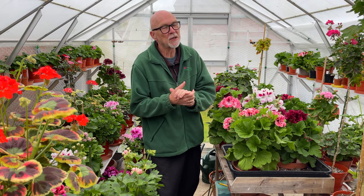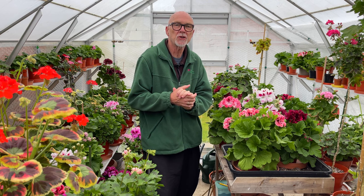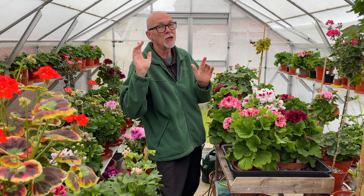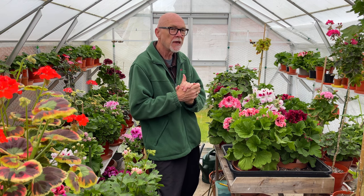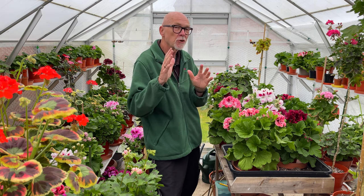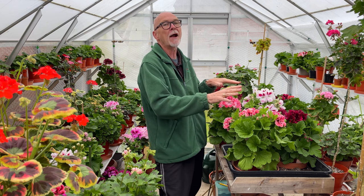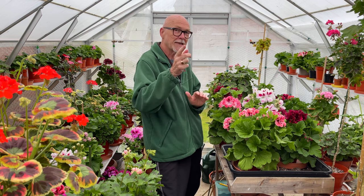Hello there, David Taylor or Mr Pelagonium back with another video for the Pelagonium and Geranium Society. Today we're going to have a look at my hybridised regals. You may remember I showed a video about a couple of months ago on the progress of the regals that I bred last year — the seed were produced, I sowed them, and they've grown on. They are now growing like crazy and beginning to flower. About half of them have flowered, so let's have a look.